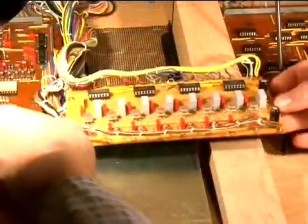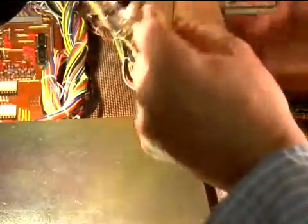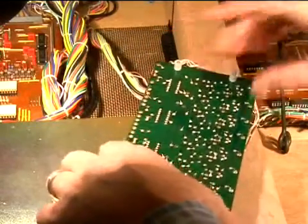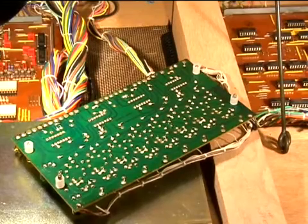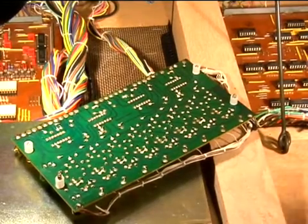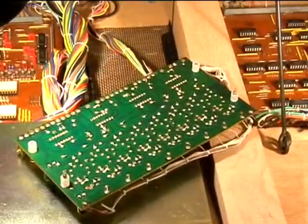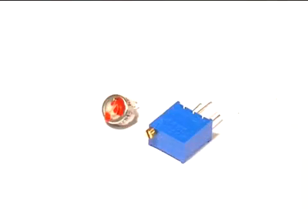Begin by unsoldering the first trimmer, removing one at a time because we need to calibrate the replacement trimmer at the proper setting. At the top is the original one-turn trimmer potentiometer. The blue one below is a 25-turn precision potentiometer with no backlash or slop, so it will not change adjustments from shock or vibration.